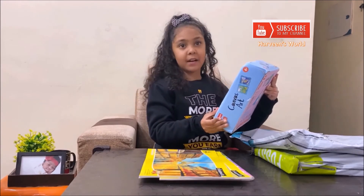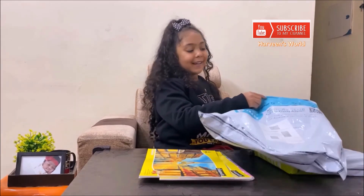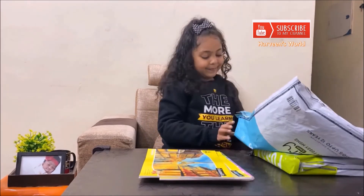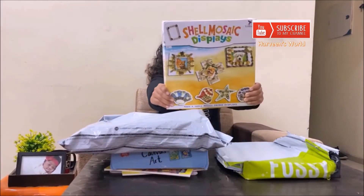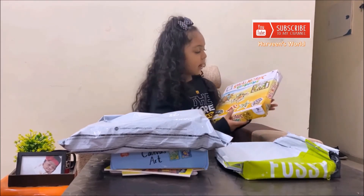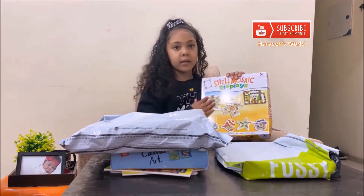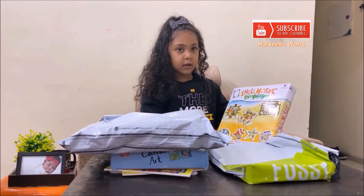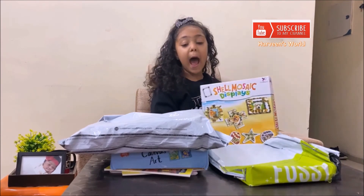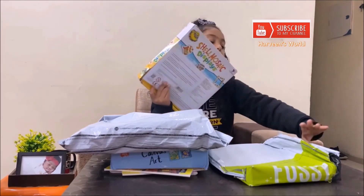I'm not sure it has magnets but I will make the video later. This is Shell Mosaic Display by Toy Craft. It is a frame where you can make your own frame and stick photos. It is showing the front, and these are also magnets. I will show them in the other video.